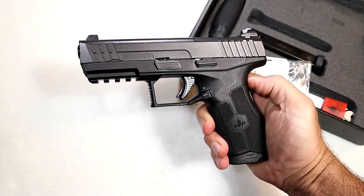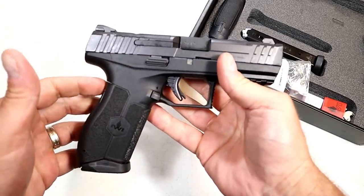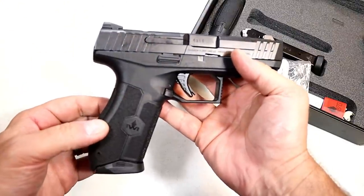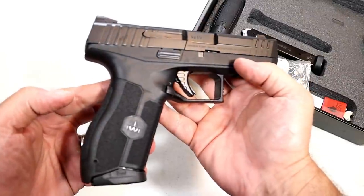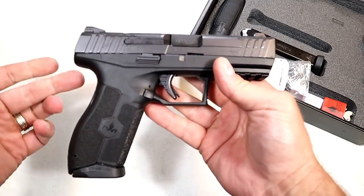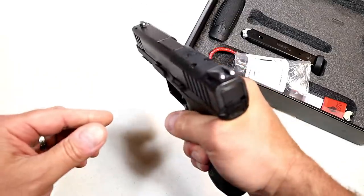Hey there friends, thanks for checking in. Today we're looking at the IWI Masada — a nice compact size, striker-fired, polymer frame handgun that's been around for about four years now. I've been wanting to get my hands on one of these. Never did, had a couple opportunities, but my buddy called me up and said he noticed I never reviewed the Masada, that he just picked one up, and would I like to review it. I jumped at the opportunity — many people have strong favorable comments about the Masada.